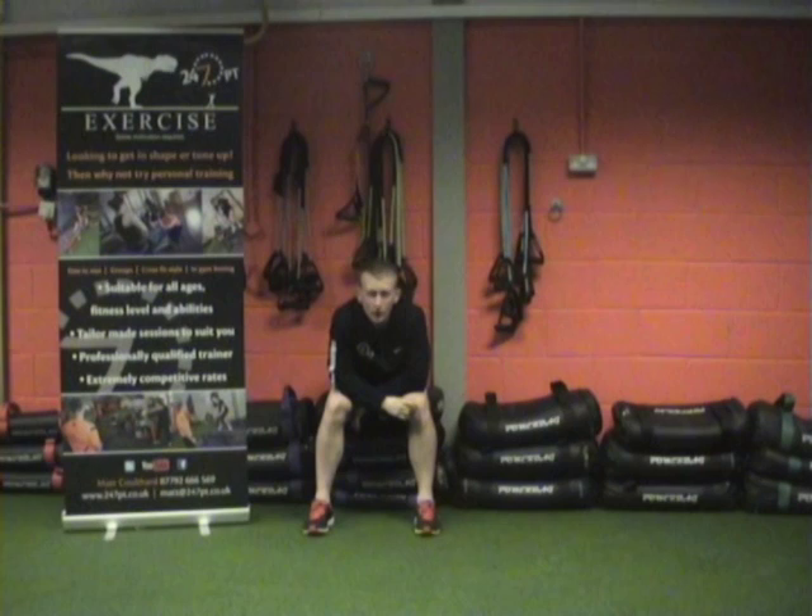Hi guys, it's Matt here from 24-7 PT. You've got your second week's challenge. It's a 10 to 1 involving seal slaps and shoulder taps.